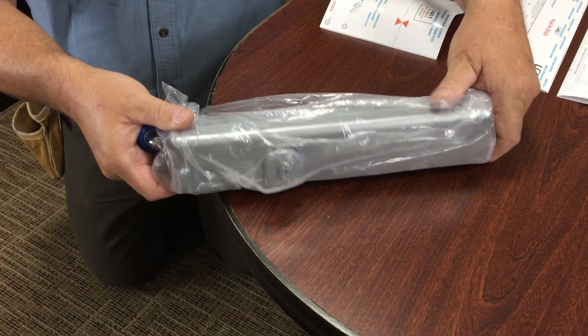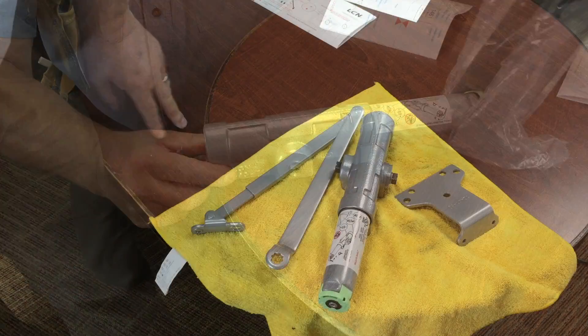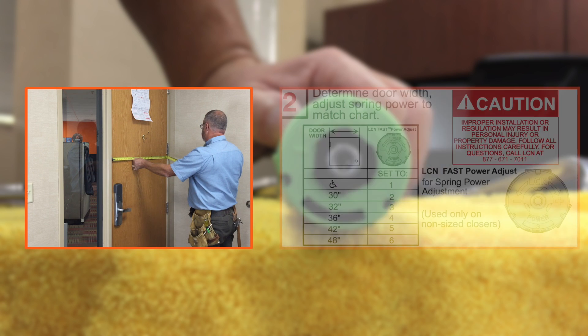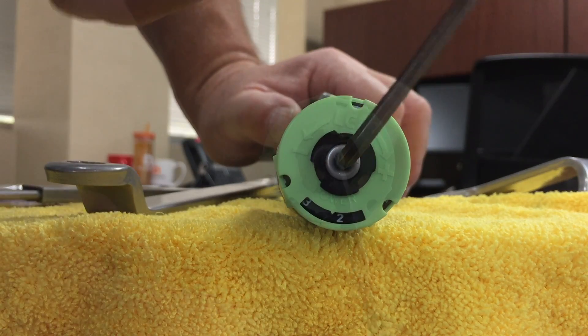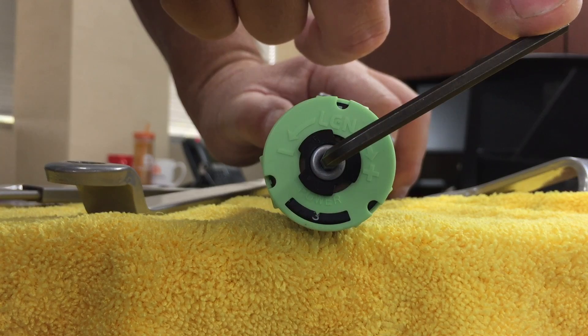Use a screwdriver to carefully remove the cover from the closer as shown. The spring power setting on the closer must be adjusted to provide proper closing force for your door. Please note, an improperly adjusted spring may result in personal injury or property damage. Measure the width of your door, then using the chart in the installation instructions, determine the spring power setting based on your door width. Adjust the spring to the correct number using the 5/32 inch hex wrench. Turn the screw until the proper number appears in the power window.